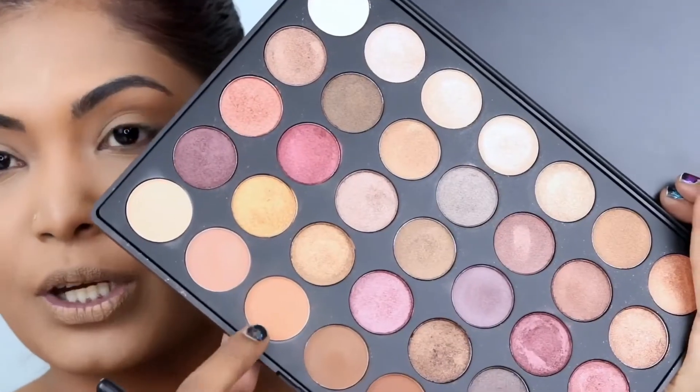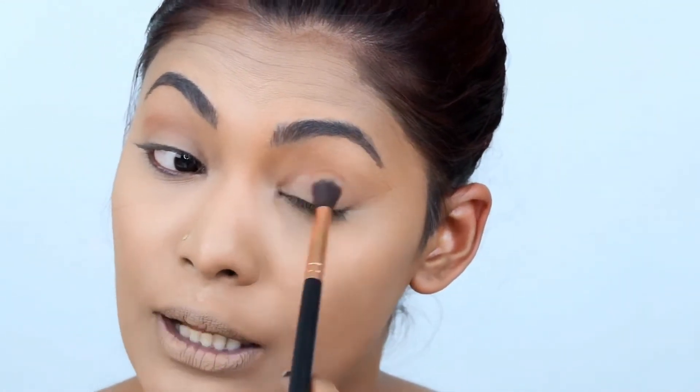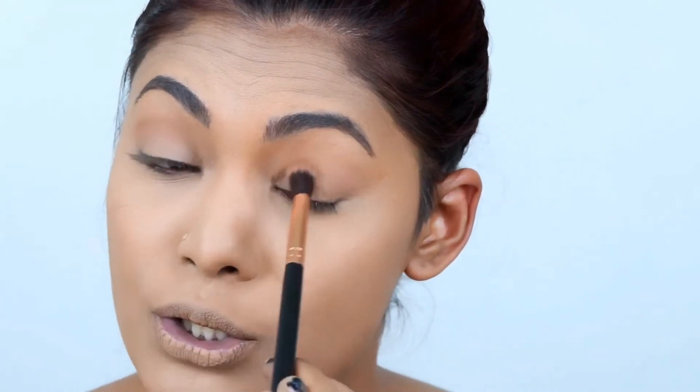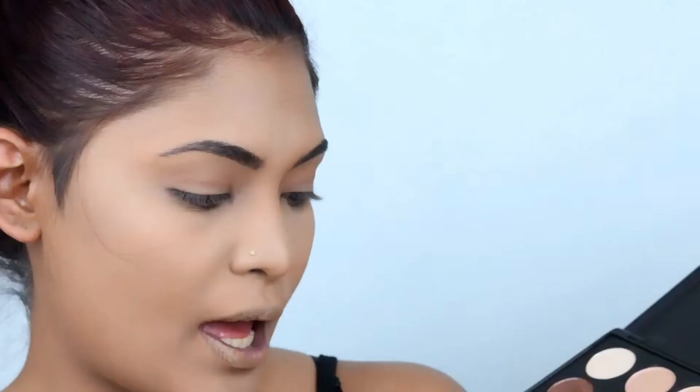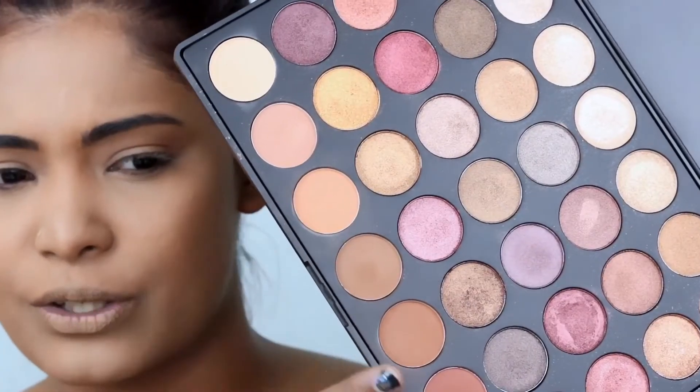For this look I'll be going in with my Morphe 35F palette. Picking up this very light peachy shade, I'm just gonna build the shade as it goes along — very light orange-brown with maybe a very light red tinge. I want to gradually build out the shadows; I don't want to go straight in with the black and mess up the look. Then I'll pick up this darker brown shade.